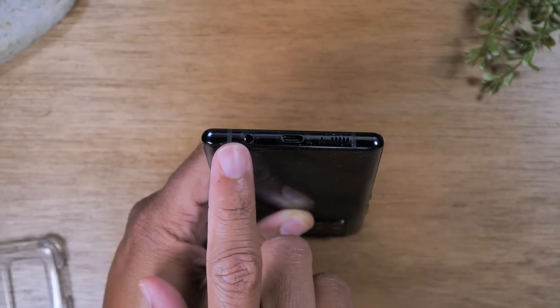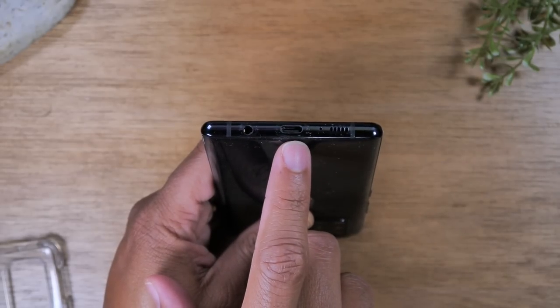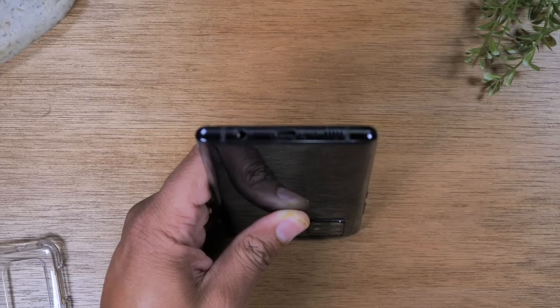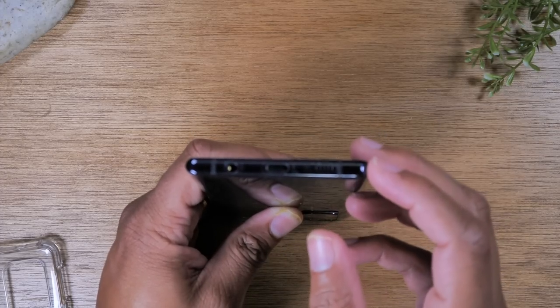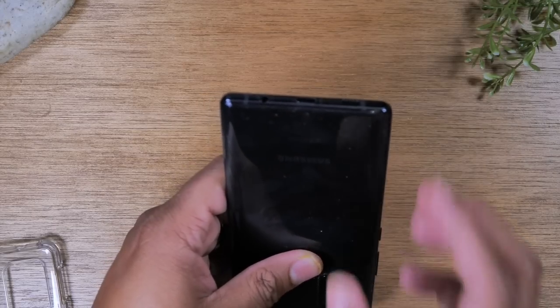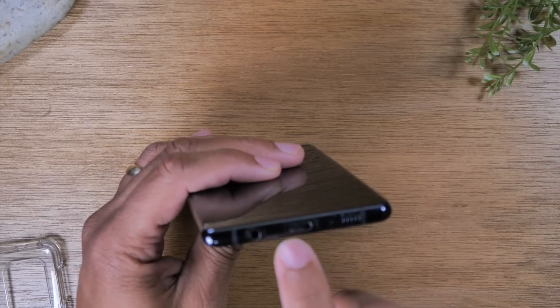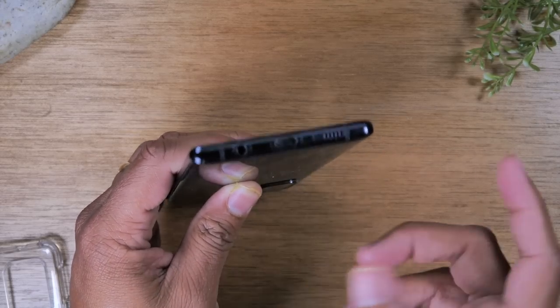Here's the bottom of the phone — here you'll find your headphone jack and the charging port. This phone uses a Type-C charging cable, so just keep that in mind. It is reversible so you can put that cable in either way, which is one of the cool things about this type of charging.